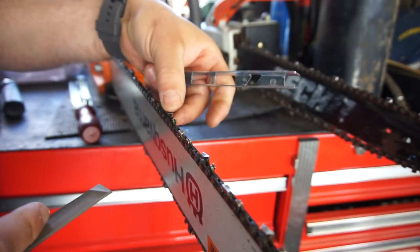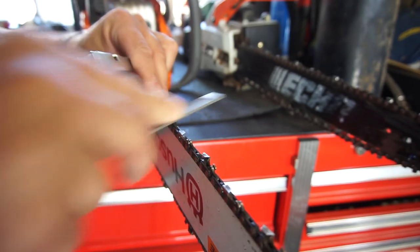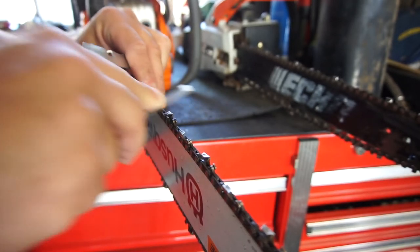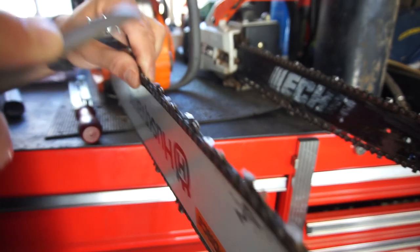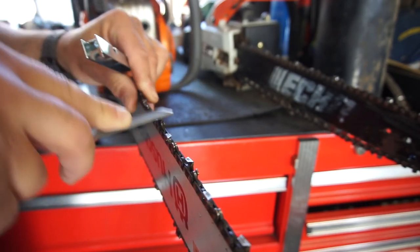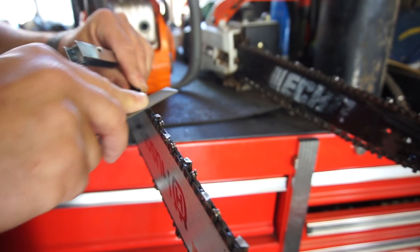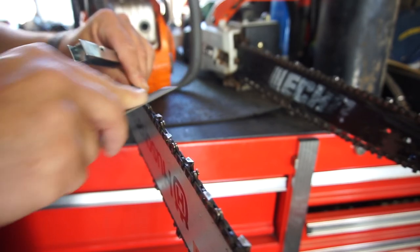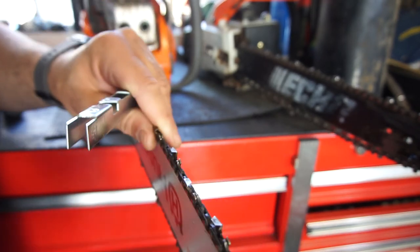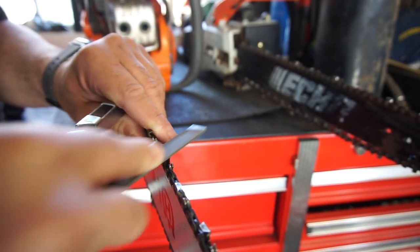These next couple of teeth have got a lot sticking up and I can hear it when I'm filing — it should just be smooth but instead it's cutting material, you can actually hear it. This one I can see it and you can hear it too. It just took off that edge — it makes like a sound. This one's got an edge — I want to file that down. You can hear it, now it's gone.